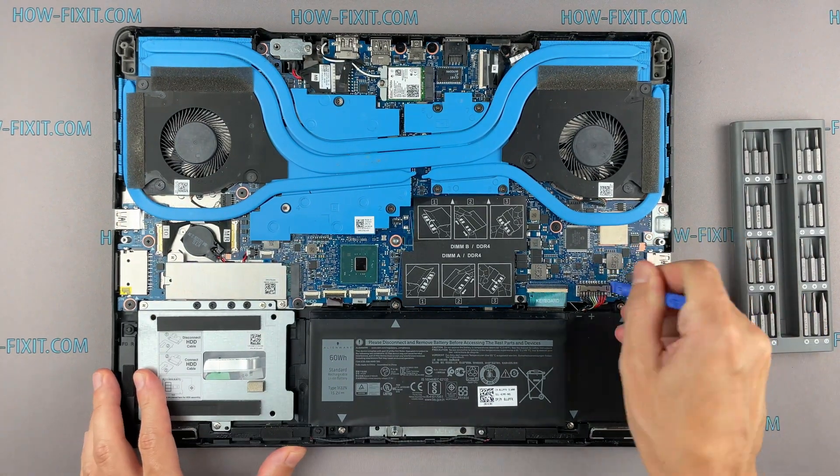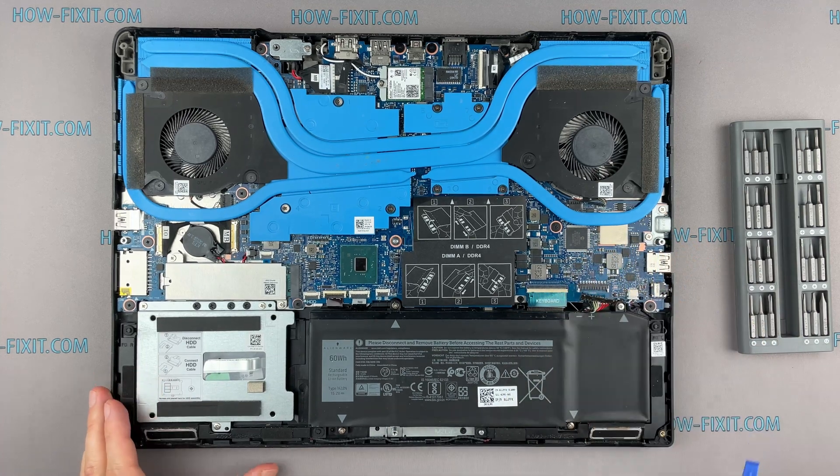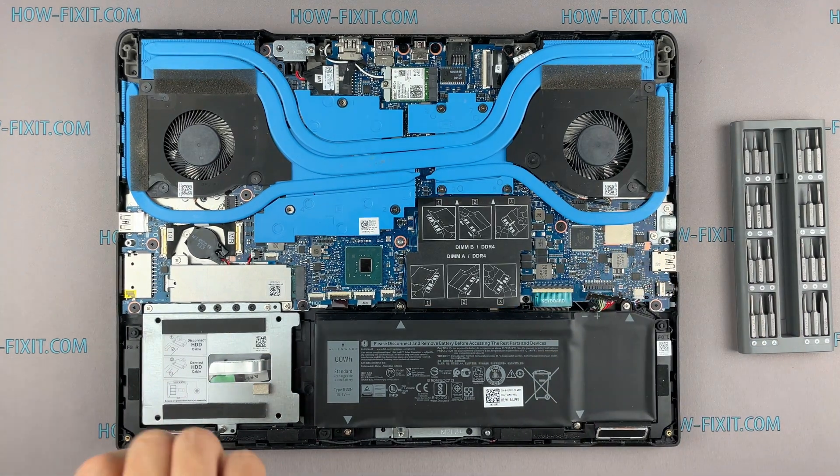Disconnect the battery cable from the motherboard. Then remove the screws securing the hard drive cage.